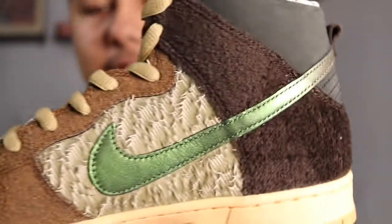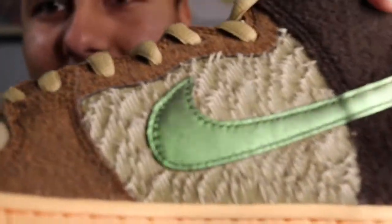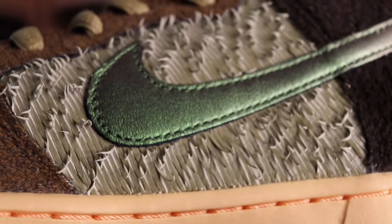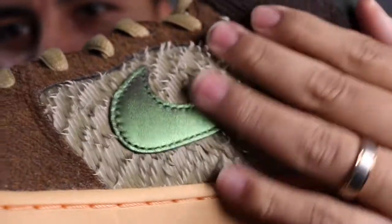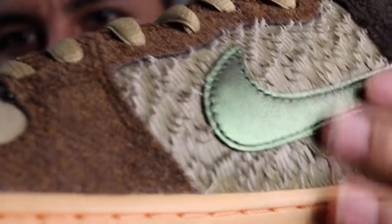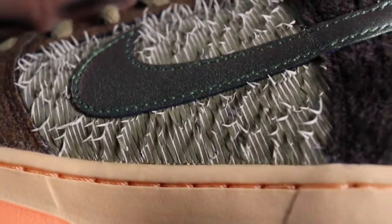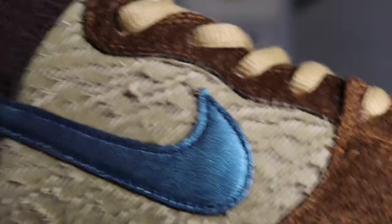Getting to the side panel, it has another crazy material — look at that up close. What type of material would that be? Like duck fur? Because these were obviously supposed to look like a duck. It looks super amazing. I'm sure there's a word for it, I just can't think of it at the moment. That same material is on the other side panel as well.